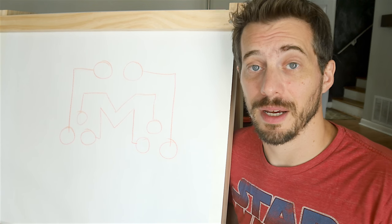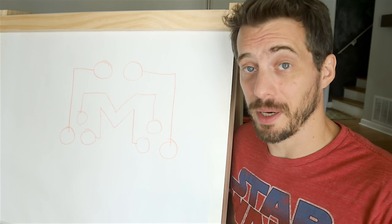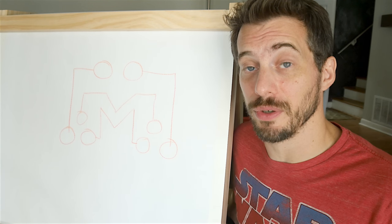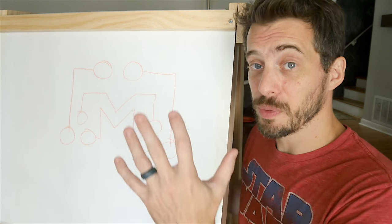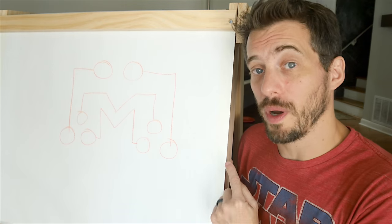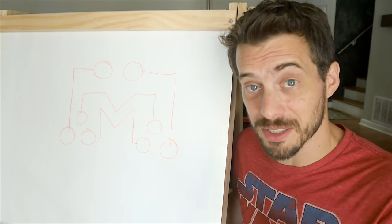My kids draw all the time and that means we have tons of pieces of paper that we have to recycle. Recently on our podcast, Making It, my co-host David Picciuto mentioned that it'd be cool to make an easel with a roll of paper so you could save the drawings. So on this one I've got a roll of paper, but I've also got a whiteboard behind it and a blackboard on the other side. All right, let's make this thing.